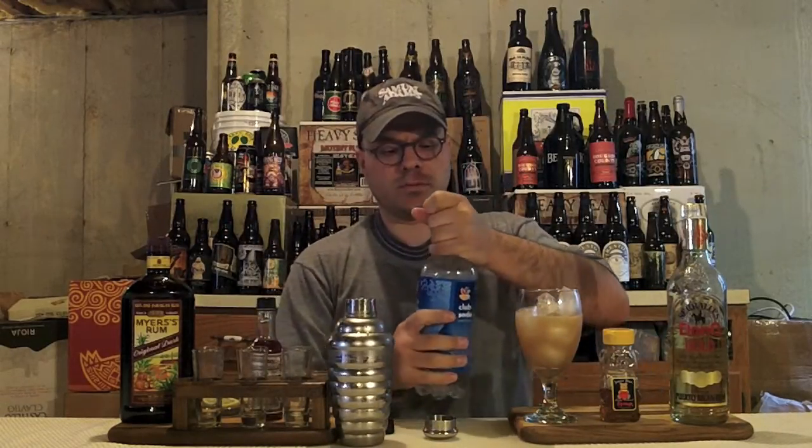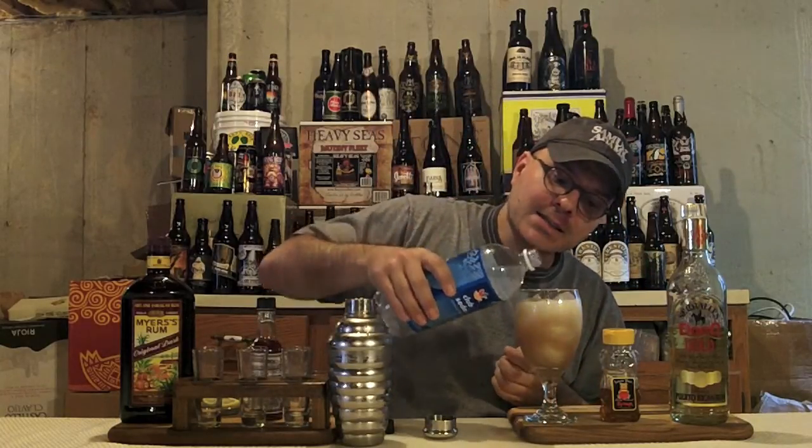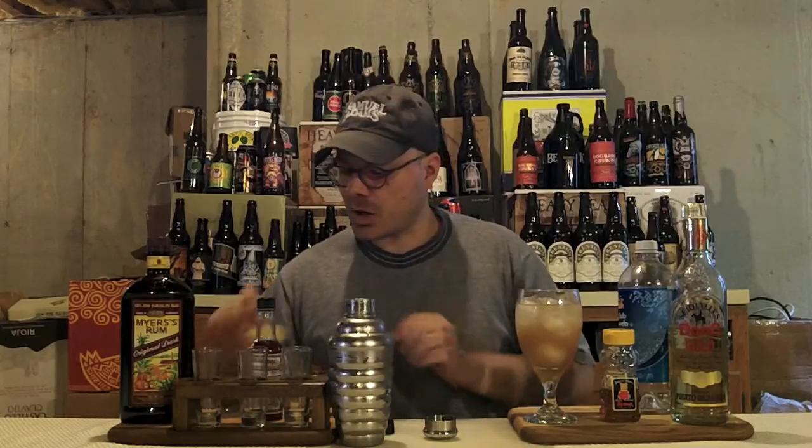Now we're going to top it with some soda water. Careful when you open your soda water bottles because if they're shaken in the least, they will explode on you. Why the soda water? That kind of wakes up the drink — that little bit of carbonation. This is a lovely drink to drink through that soda water. We're going to make it pretty and put a lemon wheel on it with a lemon peel. And look at that drink, guys — a beautiful, classic mixed drink.